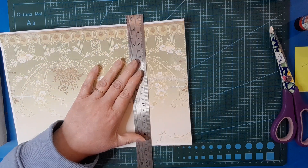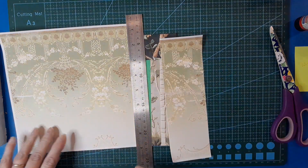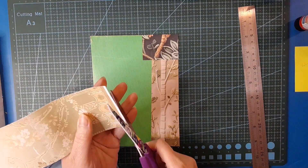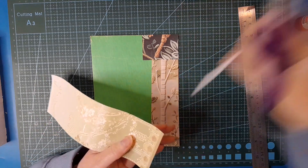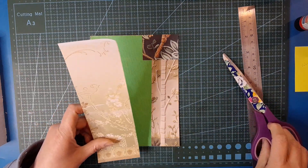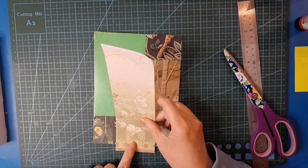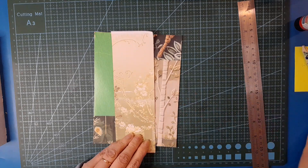Let's just tear a piece off and see how much we want. I'm just choosing random bits - pretty papers are going to make a pretty writing board. I don't know that I want to lose that at the bottom - maybe it's fine.